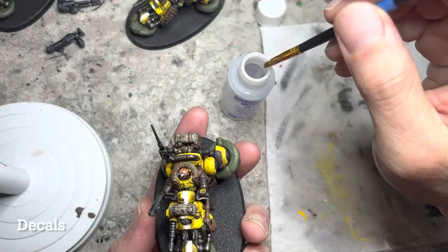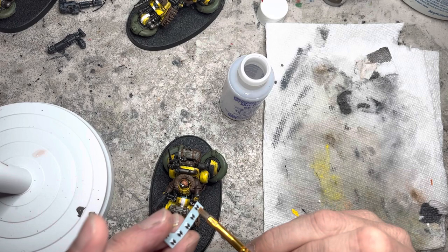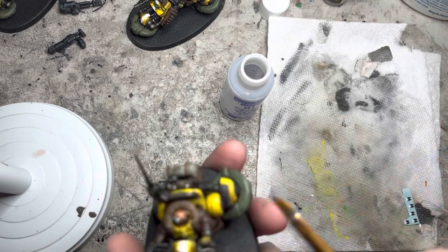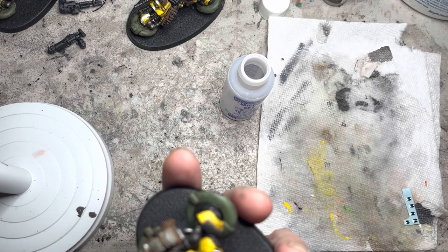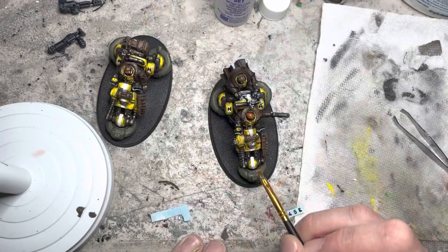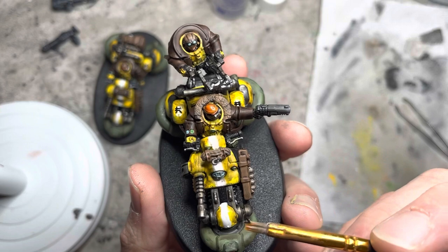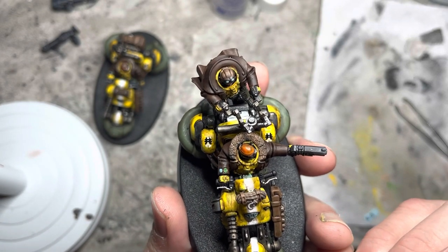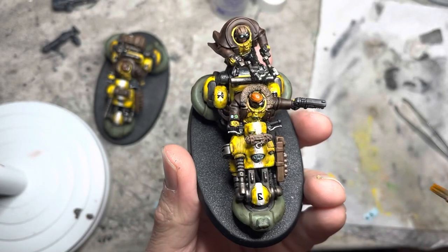On to the decal application. I use microset on the areas that I want to put the decal, transfer the decal onto my brush, and then apply it to the area I want it on. After it is on, I push it into position with my brush. I decided to put the symbols for the Trans Hyperion Alliance on the side fenders, and put a number marker on the front fender.